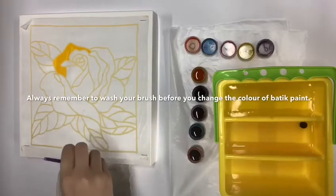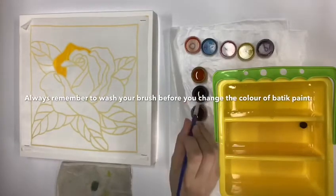Always remember to wash the paintbrush and dry it before you take the next colour.